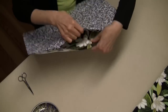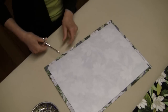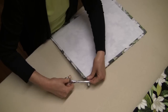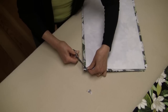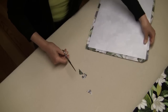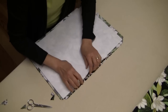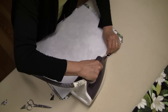Here's the opening that we left so we can turn it. I'm going to just snip some of these threads — keep it nice and neat. I want to trim the corners. Be careful not to trim the actual stitching — close but not too close. And then I also want to press this back a little bit so when it's time to sew it, it already has a fold in it.